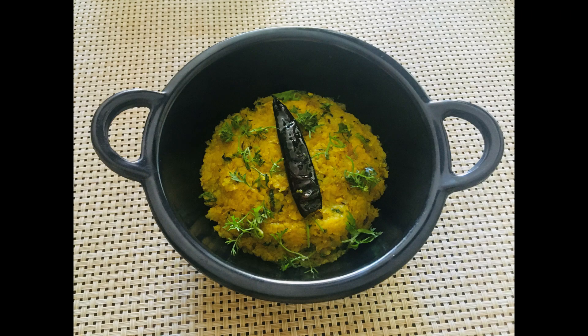Hare Krishna! Welcome to Radharani's kitchen. Today we are going to make Mulo Boti, an authentic Bengali recipe with radish. It's very simple and anyone can try it. Let's start with the ingredients.